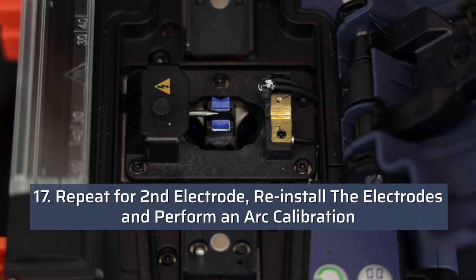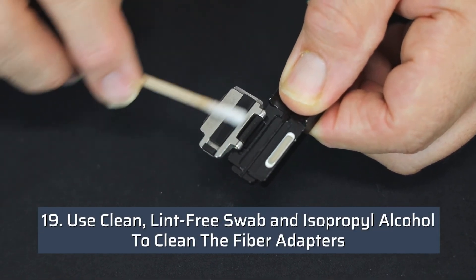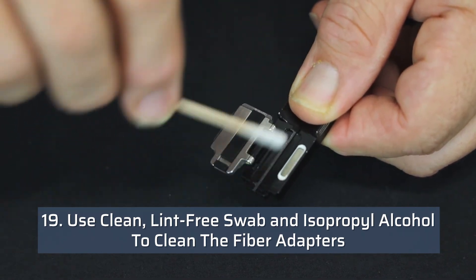Repeat for the second electrode, reinstall the electrodes, and perform an arc calibration. Please refer to the arc calibration video. Use a clean lint-free swab and isopropyl alcohol to clean the fiber adapters.